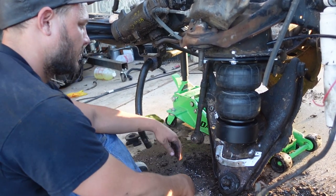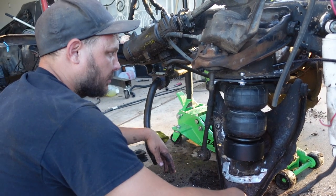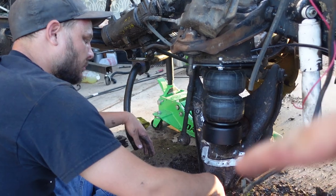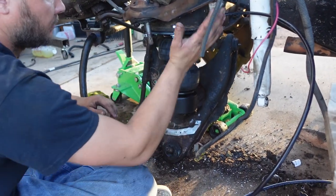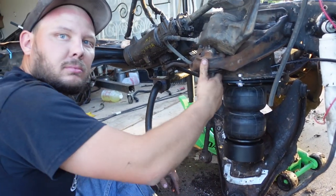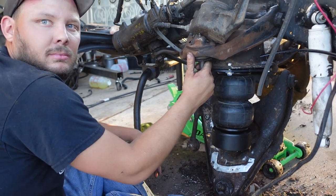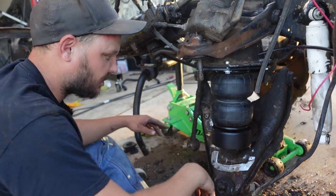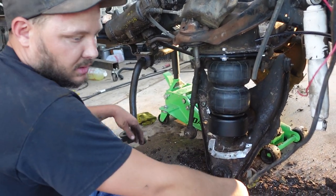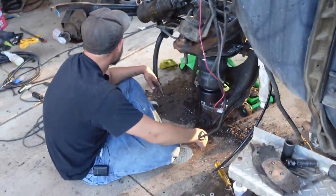Bo confirms that when aired up with the bags and new three-inch drop knuckles, the truck will sit about five inches lower than factory. Both of them understand that — which Ronnie jokes means nothing. It makes sense to both of them, and that's all.